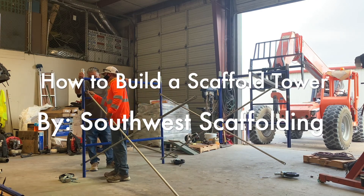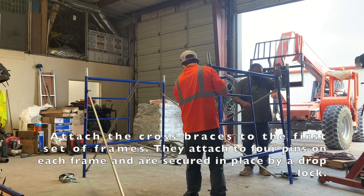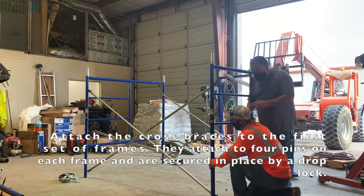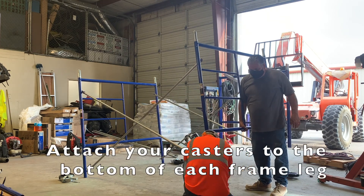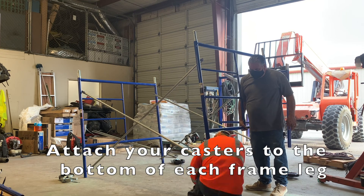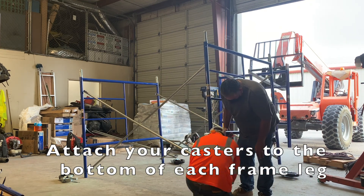Today we're going to demonstrate how to build a 10-foot scaffolding tower. Start by attaching your cross braces to your first set of scaffolding frames. Once the cross braces are attached using drop locks, you add casters to the bottom of each frame.